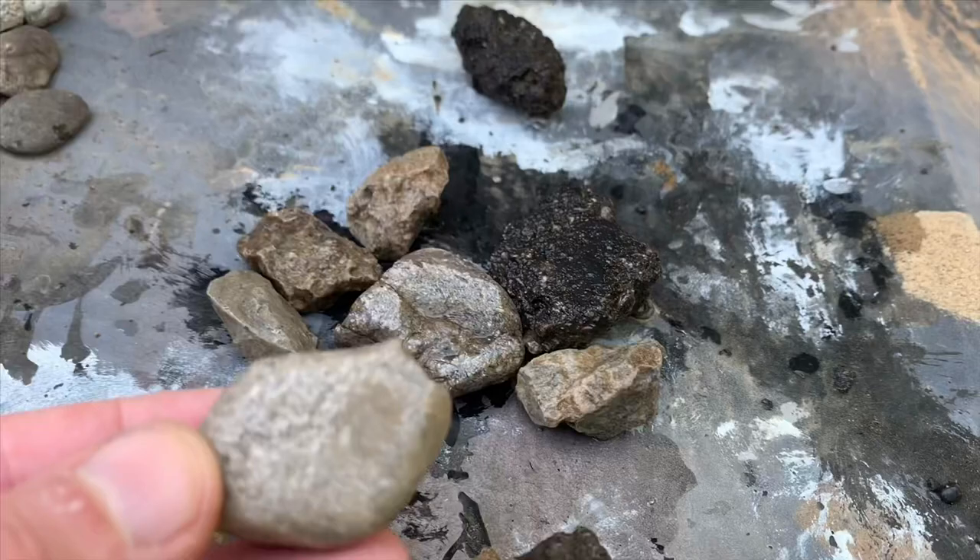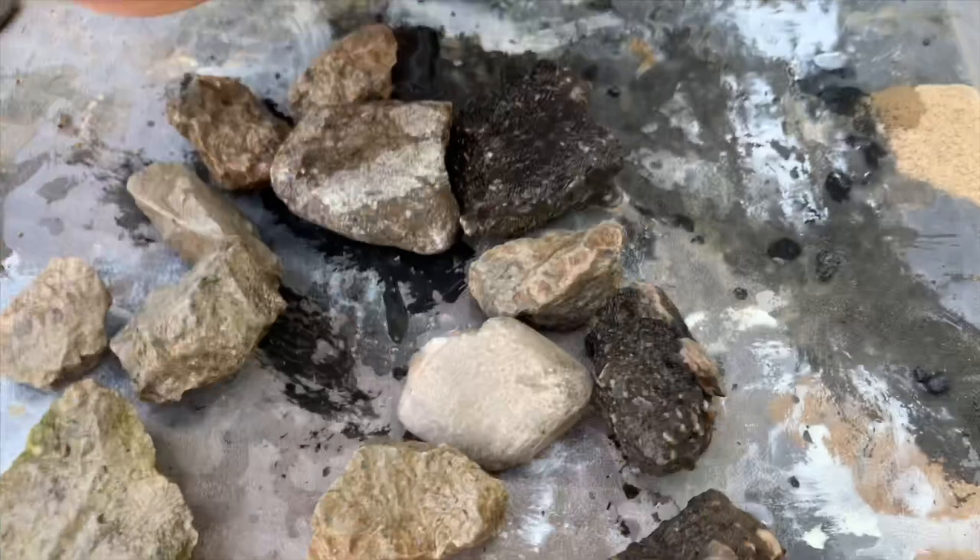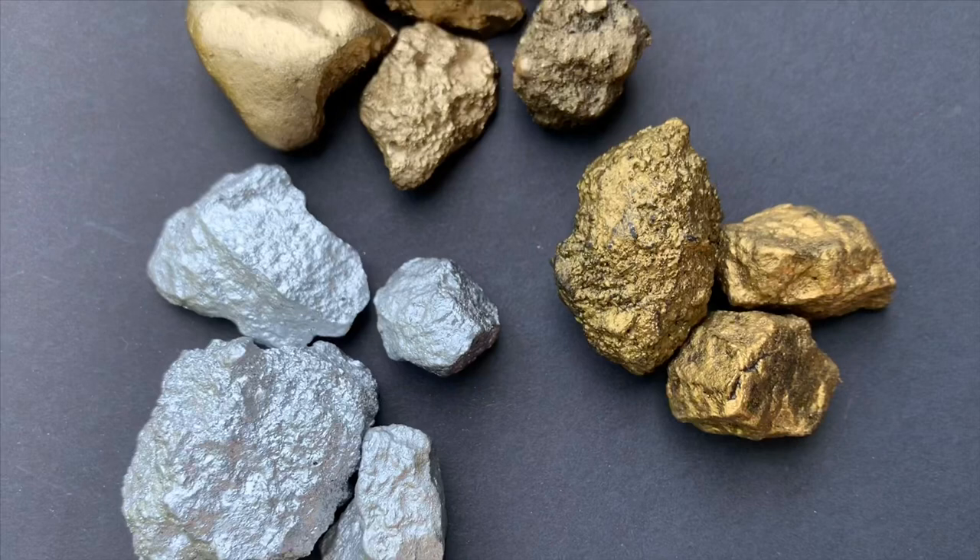Here is what we're going to create out of some found rocks from around my yard and some chunks of cement from the driveway — we're going to make gold and silver nuggets. This chunk of cement looks great, and the technique I'm going to show you is super fast, cheap, and easy. There are actually six different varieties in that pile.